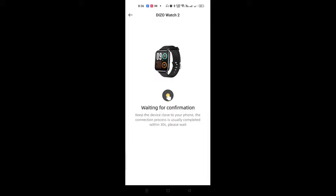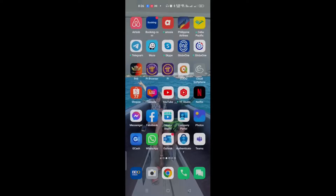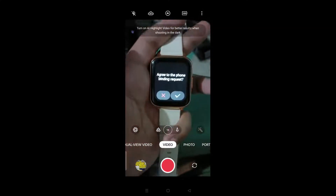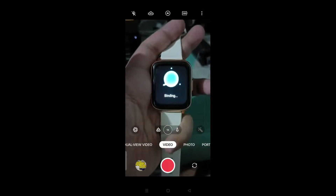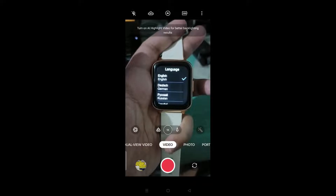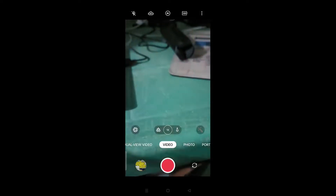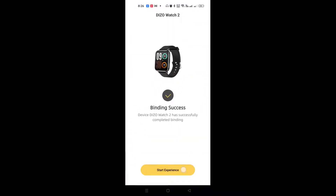It will say 'Waiting for confirmation' — you need to click the check on the watch to confirm the connection. Once you do that, go back to the app and click Start Experience.